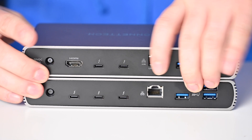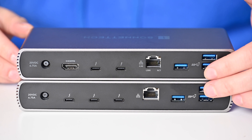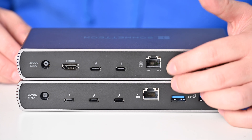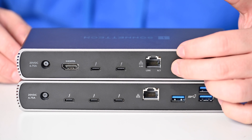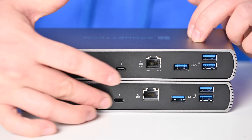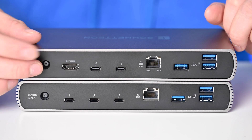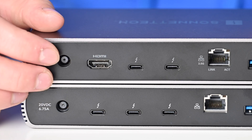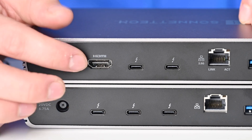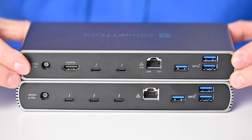Turning to the rear ports: all the USB ports are staying the same. The Ethernet port has been upgraded to 2.5 gigabit instead of just gigabit, so you get even faster networking speeds. And one of the three downstream Thunderbolt 4 ports has been swapped out — so now you have two downstream Thunderbolt 4 ports alongside an HDMI port. Sonnet said this was one of their biggest user-requested features: easy monitor connectivity over HDMI. Those are four big changes, and I think that's what makes the Echo 11 HDMI the one to get.